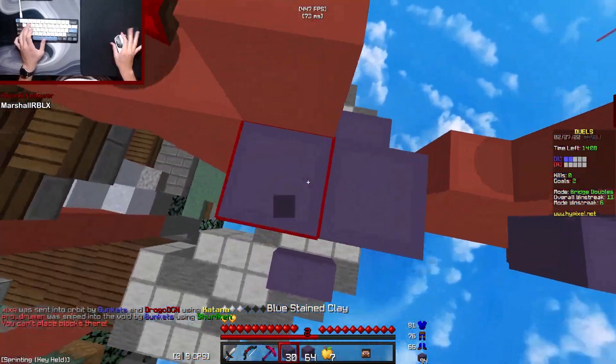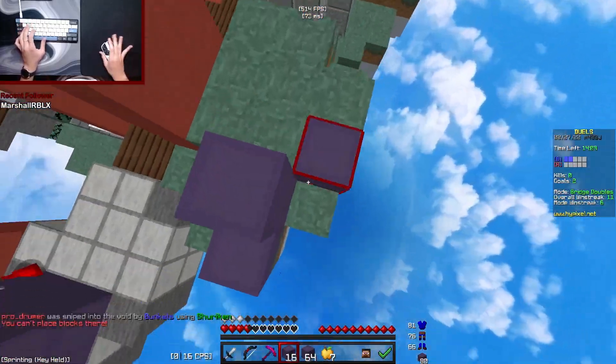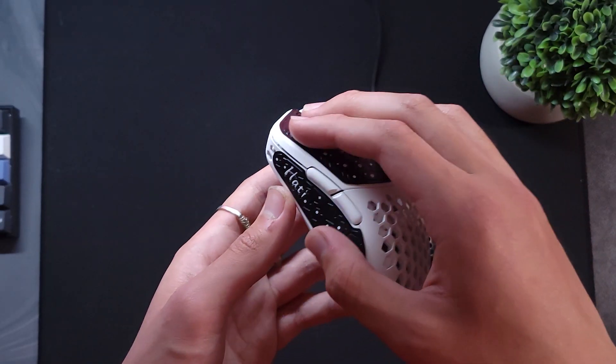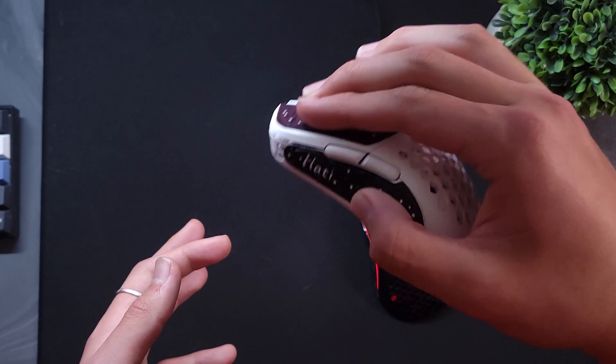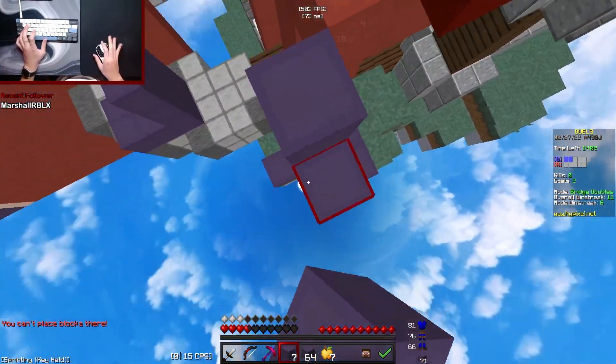The battery life is not the greatest, lasting around a week, but this is still pretty good — and this is with 1000Hz polling rate. The shape is pretty small and is really good for claw grip, and for Minecraft it's also really good. The mouse button area is big enough to fit two fingers for most people.